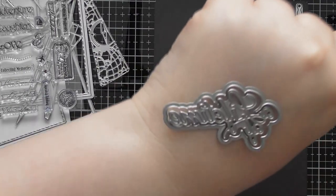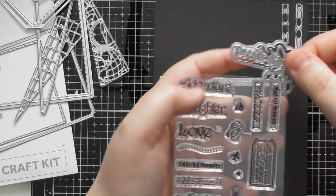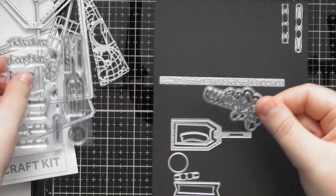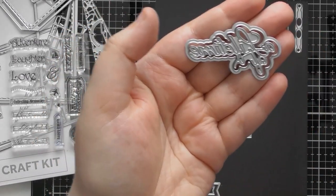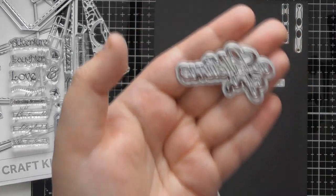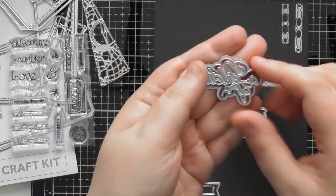There's also this little die that says 'A Lifetime of,' and you can use the words from the stamp set alongside it — so you could do 'A Lifetime of Adventure,' 'A Lifetime of Laughter,' 'A Lifetime of Love,' 'A Lifetime of Collecting Memories,' and so on. Or if you've got any alphabet dies or stamps in your stash you can create whatever you want. It doesn't have to be travel-themed — it could be a lifetime of birthdays for a memory book documenting someone's birthdays over their lifetime. You get the main scripty die and a bubble shadow die for it too.